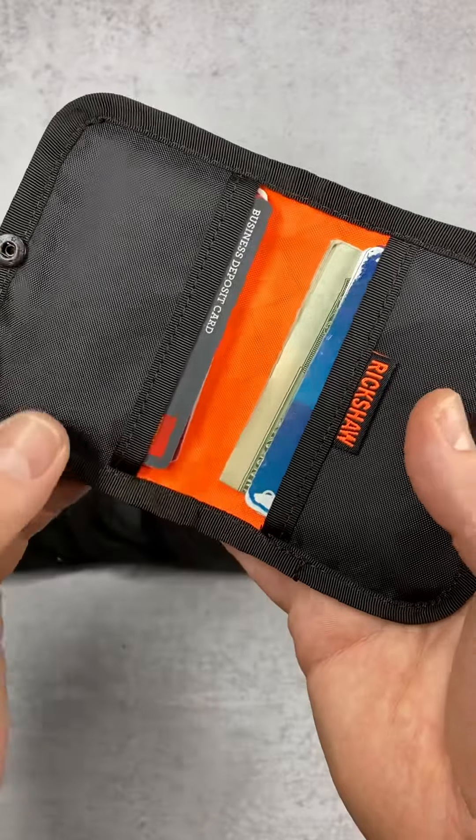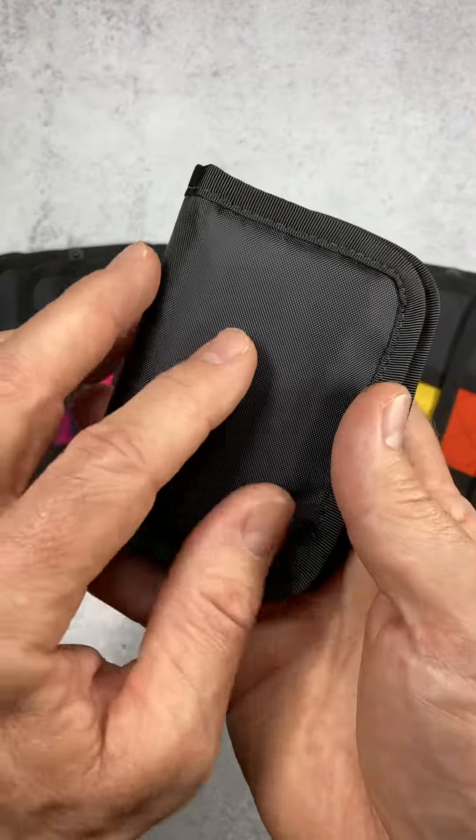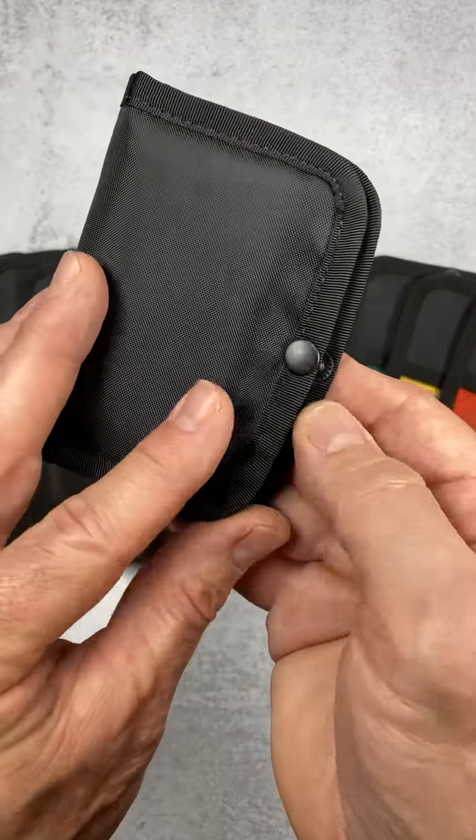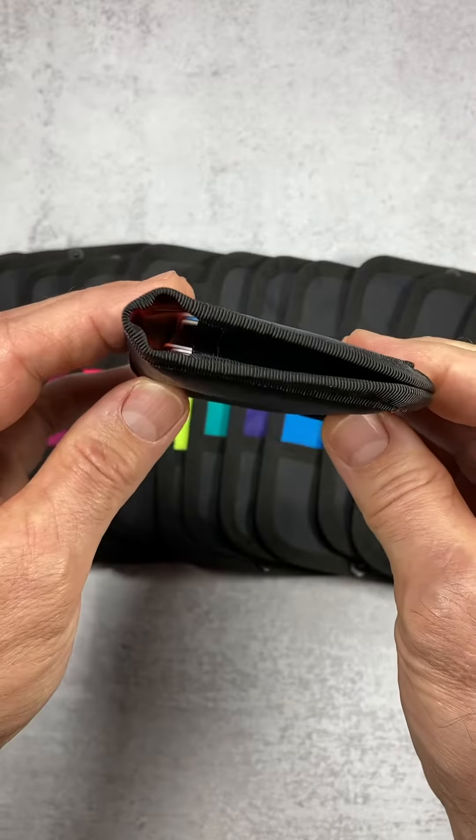It's made from two layers of waterproof sailcloth. The material won't sweat through, so the contents stay nice and dry, and this metal snap closure keeps everything securely stowed.